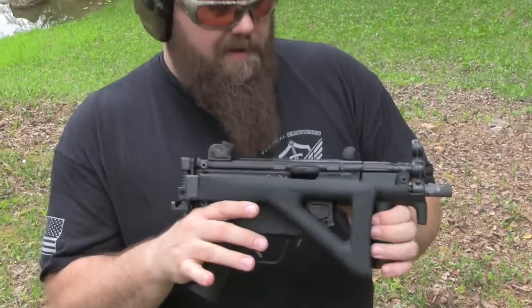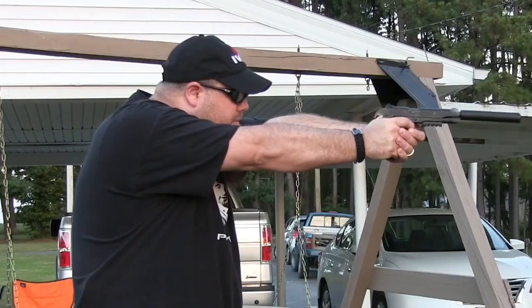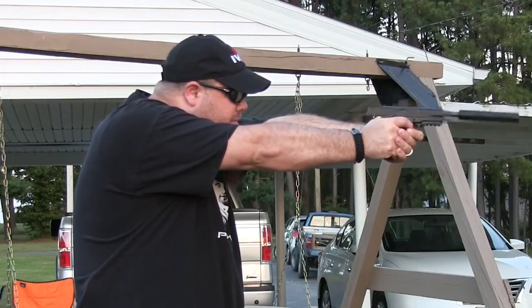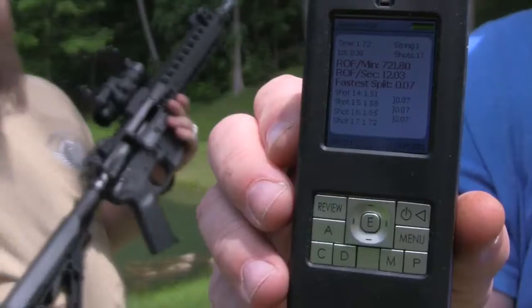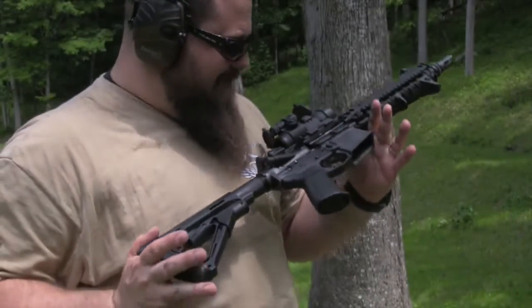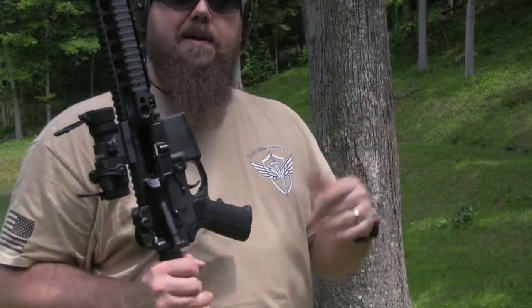We're going to be shooting the MP5K. That may be a test we have to run again because that's exactly the opposite from what you would expect.